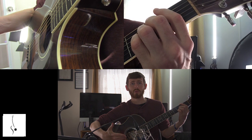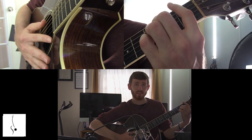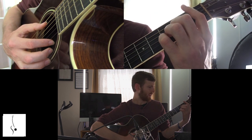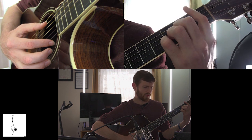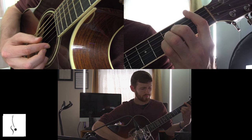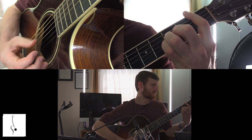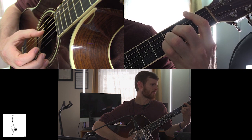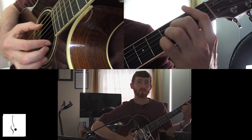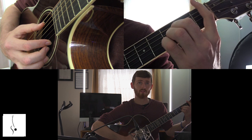Now if this is a little easy for you — say you're a little more experienced — a great drill once you start getting the hang of this is to take that bar chord and hold it out for everything without muting the strings. Just hold it and then do the double notes, so you connect them all the way through and hold the note out — don't ever take it off — and do this whole exercise.